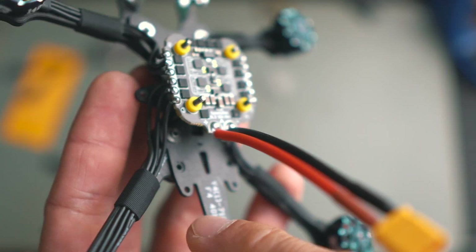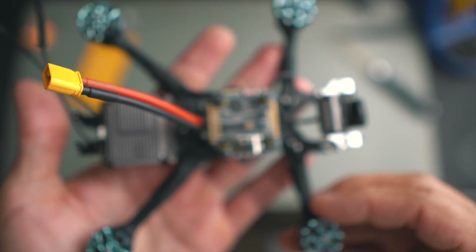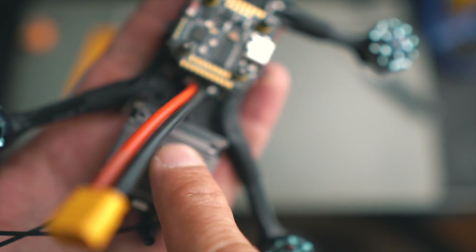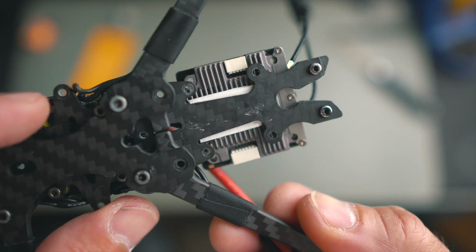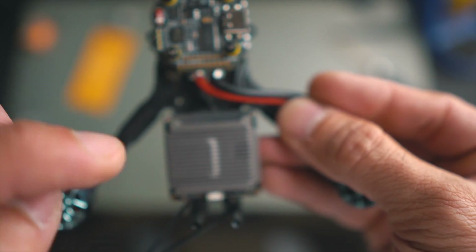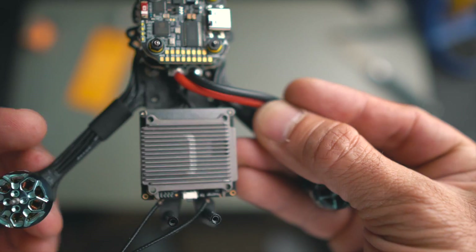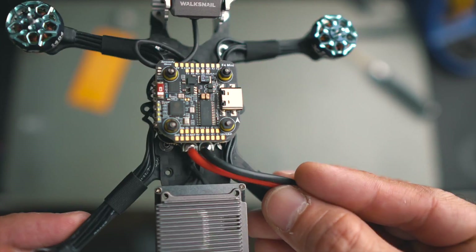Let's go with the VTX now. I should have thought about this before starting, but this frame is quite old, which means it's not made for Walksnail. I actually thought I had checked the hole patterns. So I'm going to stick it with some double-sided tape and add a couple of zip ties in both directions to hold it. I might use the holes, but this is not going to be a freestyle drone — it's going to be more of an explorer drone, so this will work.